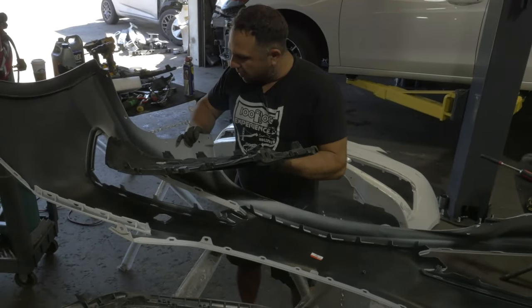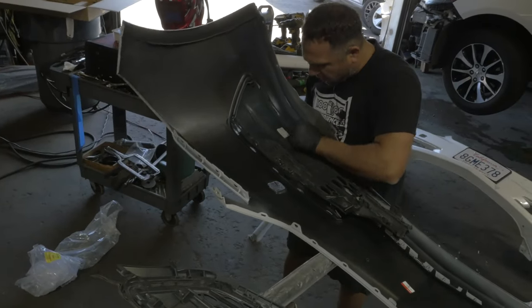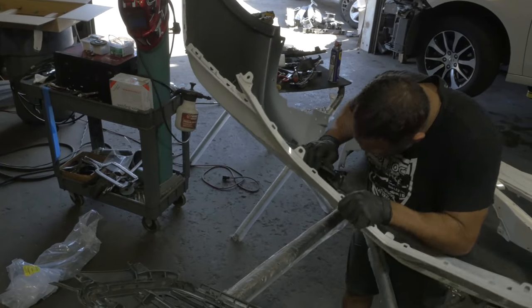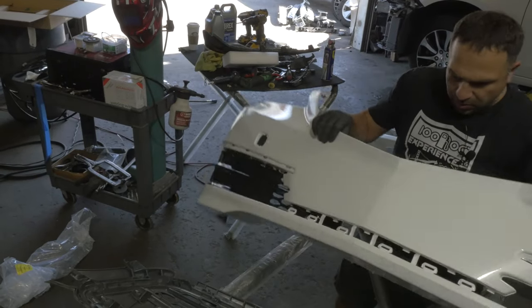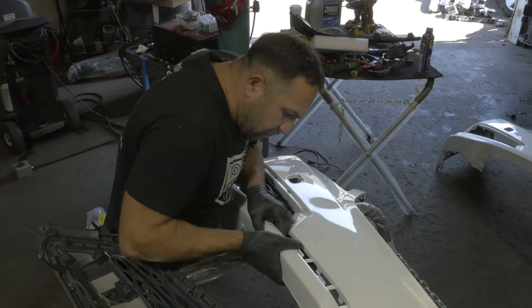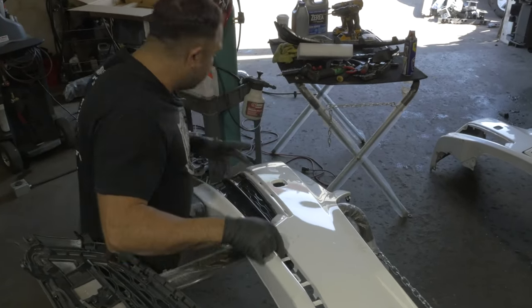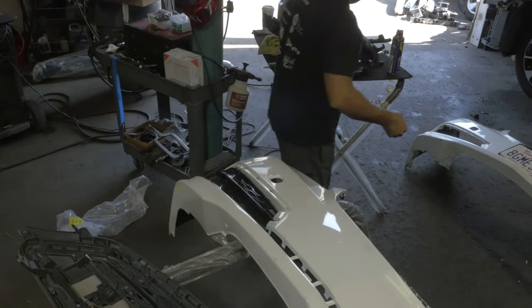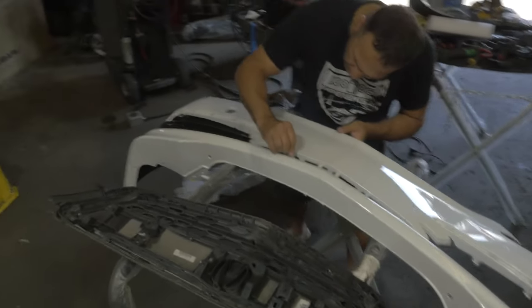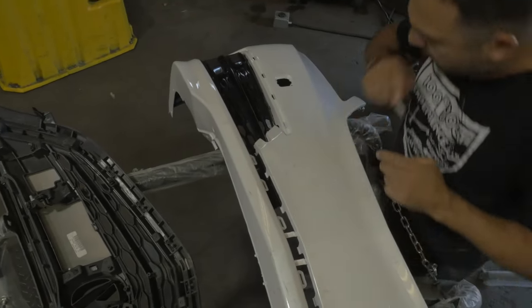See if I can get these back in to cause this thing to go back into shape — get some of it back in. I need to cut these guys out because the factory puts them in there so you don't squeeze the bumper and destroy it. Cut that for now.